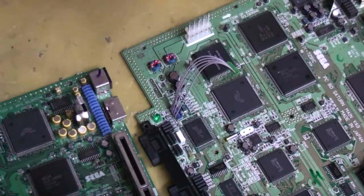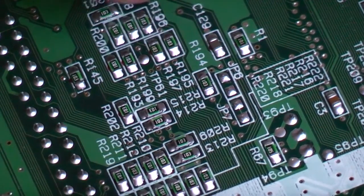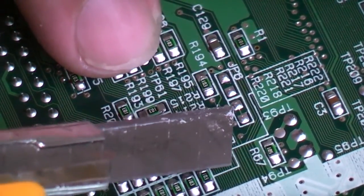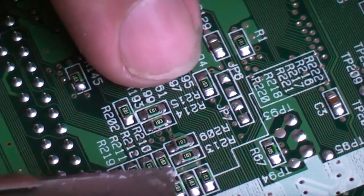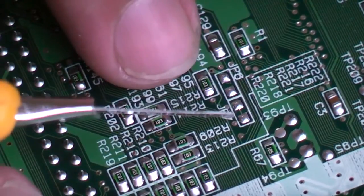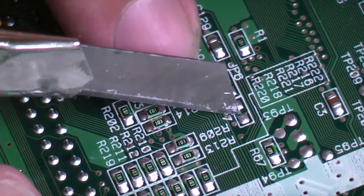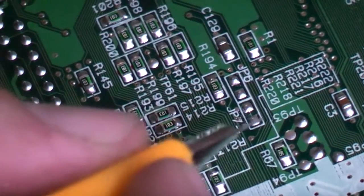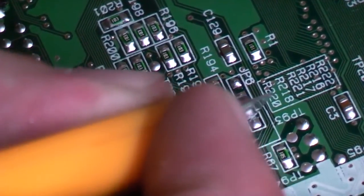Looking at the bottom of our Model 1 motherboard, in amongst all this cluster here you'll very carefully see jumper 6 and jumper 7. These are on the back of the motherboard, and the rest of the jumpers are on the other side, so you've got to work on both sides. Instead of zero-ohm resistors, these motherboards have a tiny little track joining jumper 7's pads, so we need to very carefully cut that out without slipping and scoring other tracks.